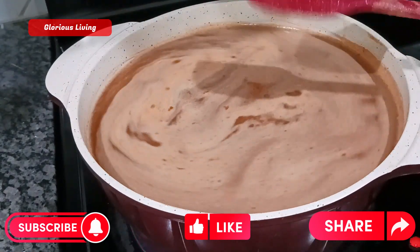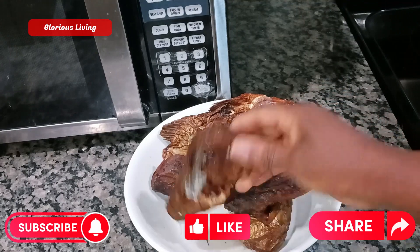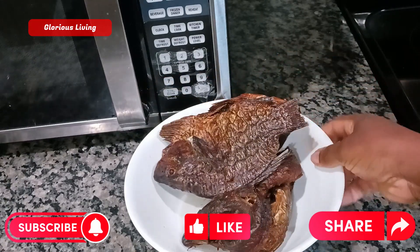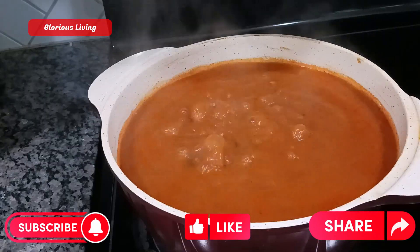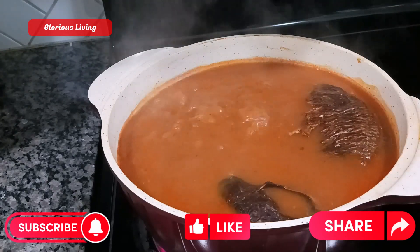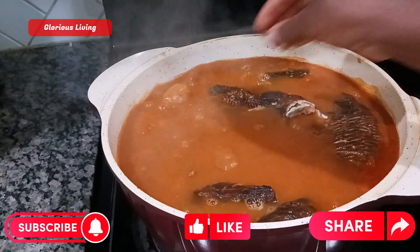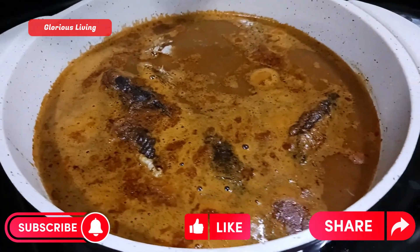While the soup is cooking I have some smoked fish that is well cleaned — we're gonna add that to our soup. We are adding in this smoked fish because we want to get a perfect soup with the blend and the taste from the meat and the fish.